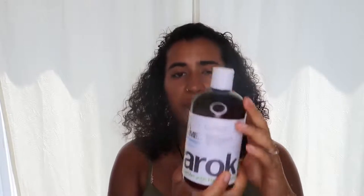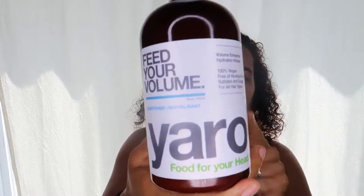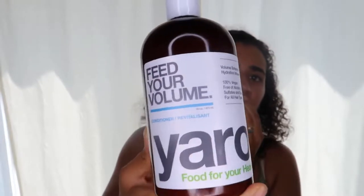I put that in my hair sometimes when I do the other oils, and I'll also put it in my hair after washing it and just massage it into my scalp. In the morning when I wash my hair, I was using the Tropical Isle Living Pimiento Shampoo, but I kind of stopped using that and I'm just using the Feed Your Volume Conditioner by Yarok. I've been using that and it works pretty well.